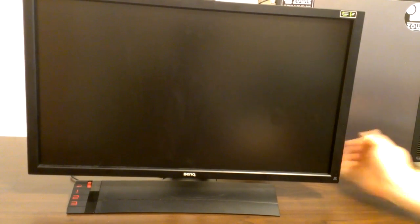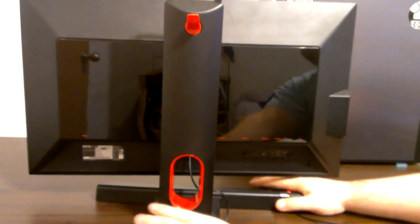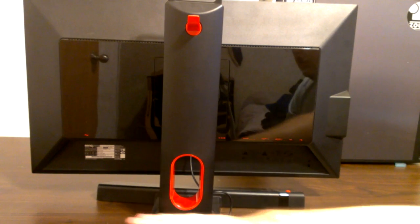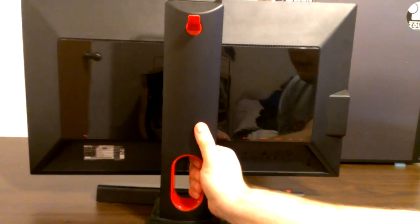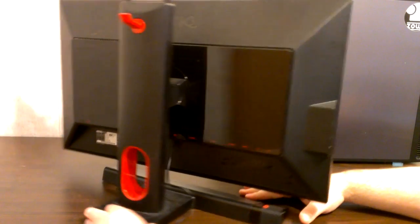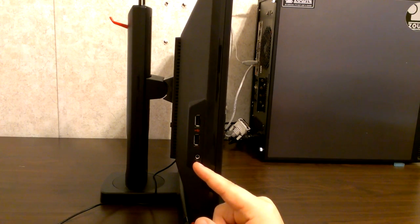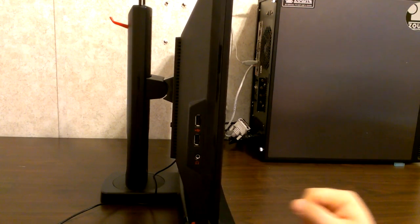Let's turn it around to the back so I can give you a look at some of the features. You have a headset hook here, you have a handle so when you're traveling with it it makes it very easy, and you have a cable route so when you're running your cables through you don't have them scattered all over your desk. The stand is very sturdy — it's pretty heavy. Along the left-hand side of the monitor you get two USBs and an audio out. The audio out is only for HDMI; there is no audio in — I would have liked to have seen audio in, but there is none.